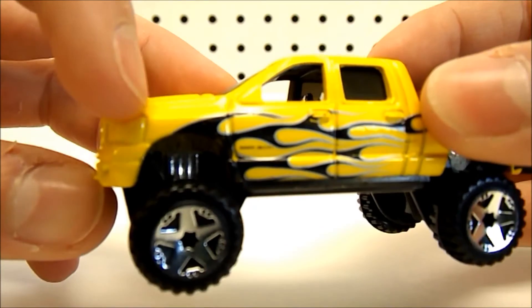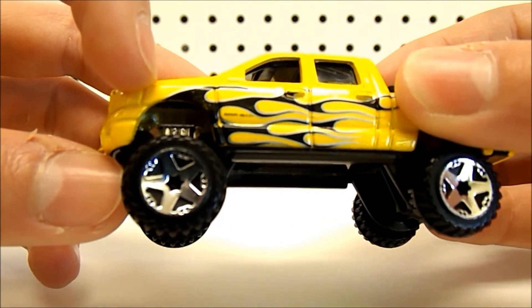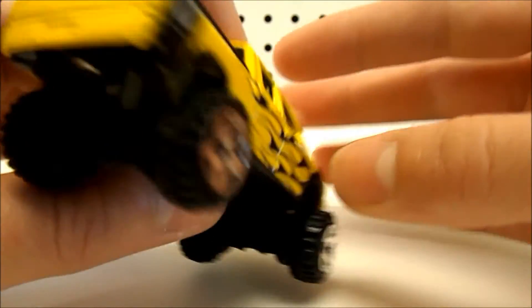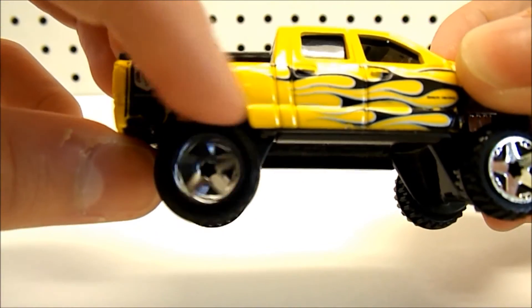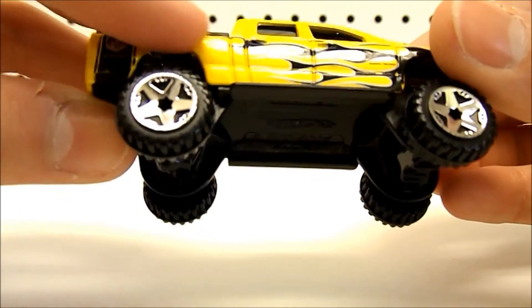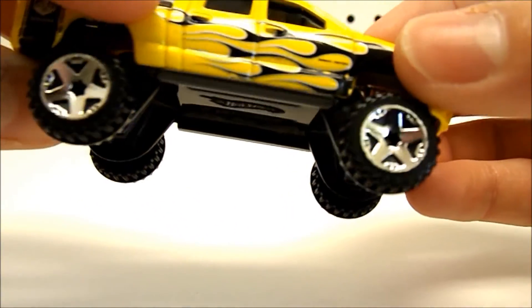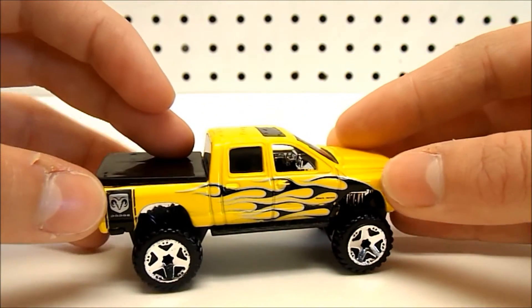In the wheel wells, we have some chrome to show the shocks in there. Oddly enough, that's just in the front — in the back, it's just solid chrome. Which is not so great. I would have liked it if they would have done the shock detail in the back and not just the front, but it is what it is.